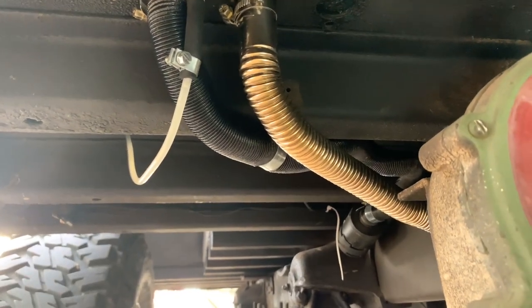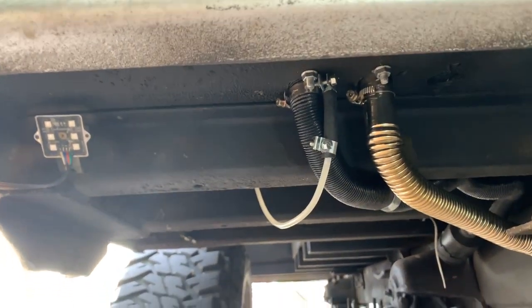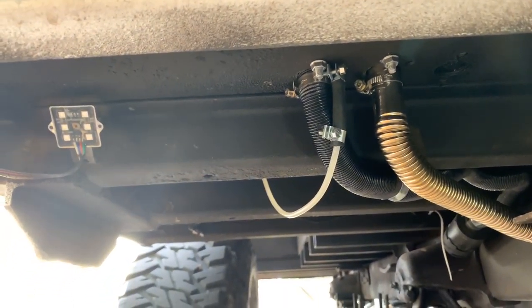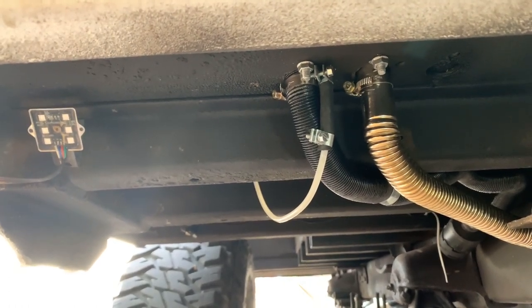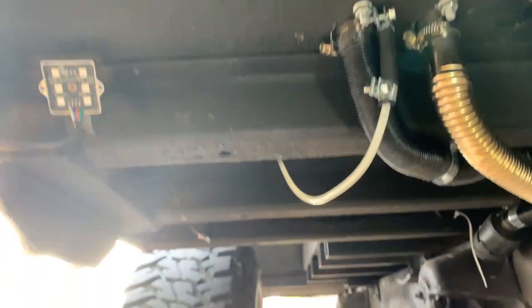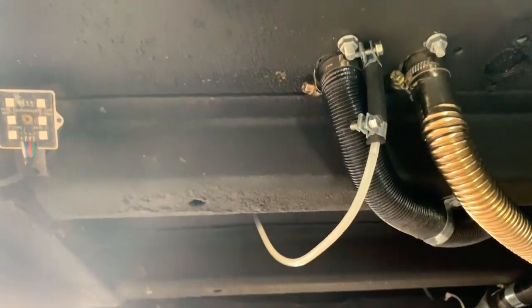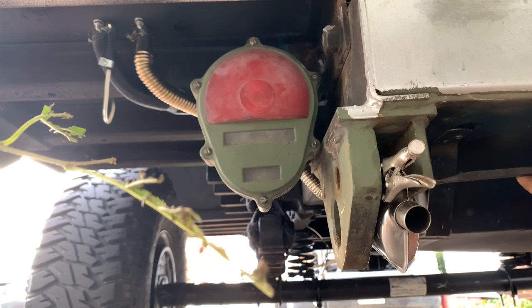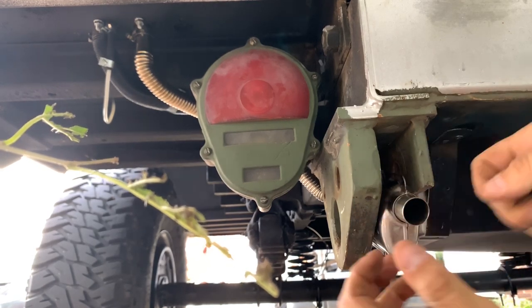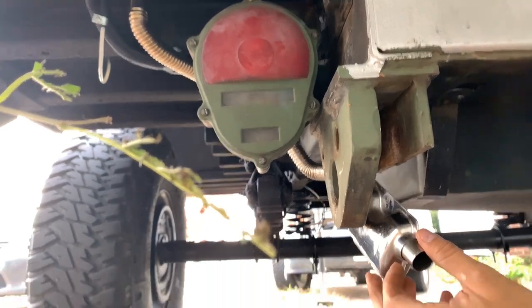This would be the new exhaust on the opposite side, because this is how I ran it for Overland East — I had no choice, I didn't have a pipe. There are no issues. I have two carbon monoxide detectors inside and everything was fine, but now that the new pipe is here I really wanted it far away from the air intake, which is right there.